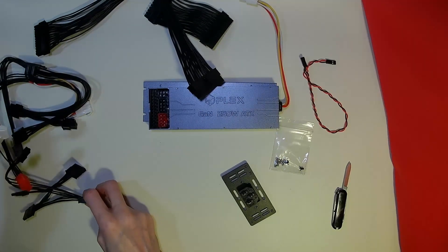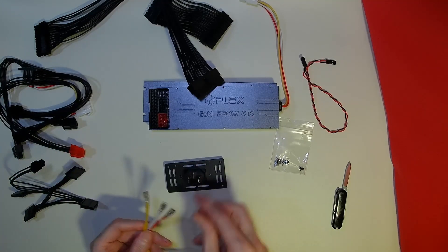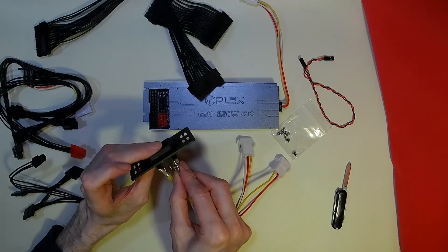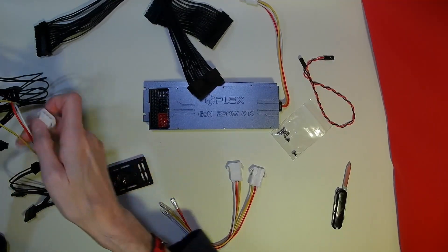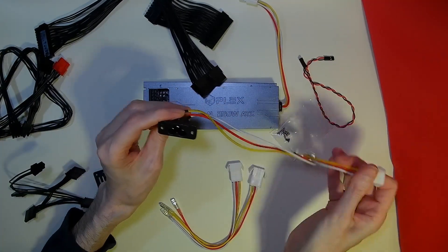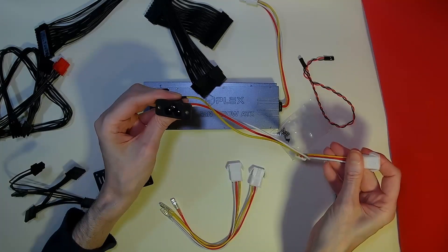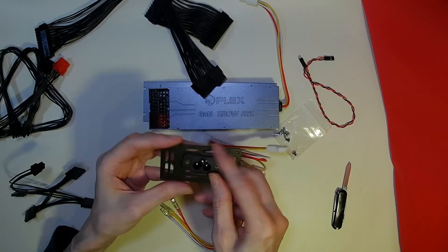The other cable we have in here is our connector to the mains, and it comes pre-set up for a three-pin connector. They have thought of everything.